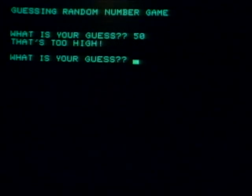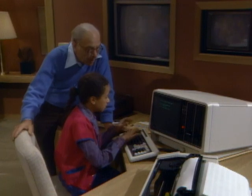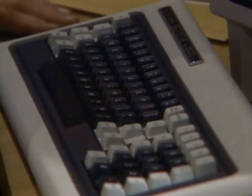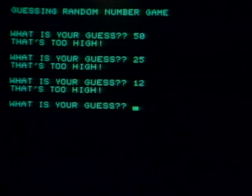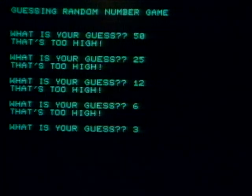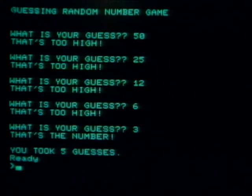It says it's too high. So now what are you going to try? I'll try half of 50, so I'll put 25. Still too high. There's not really a half of 25, so I'll just go with 12. Still too high. I'll just go with 6. Too high yet? Yeah. I'll try half of that — try 3. That's the number! Took you five guesses — that was pretty good.